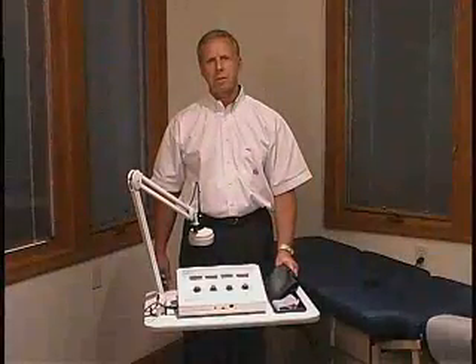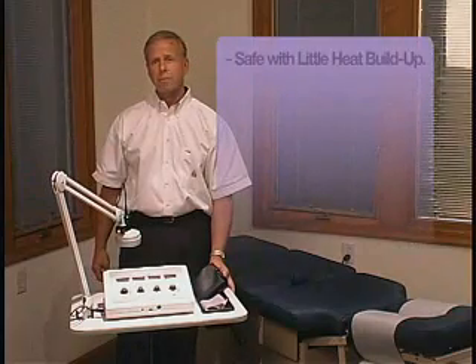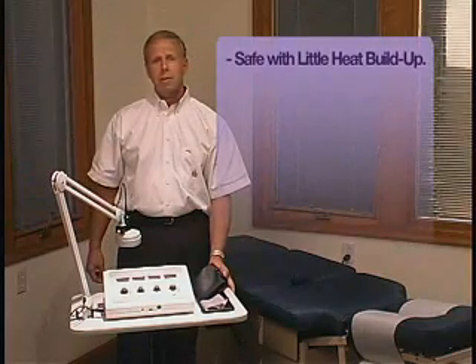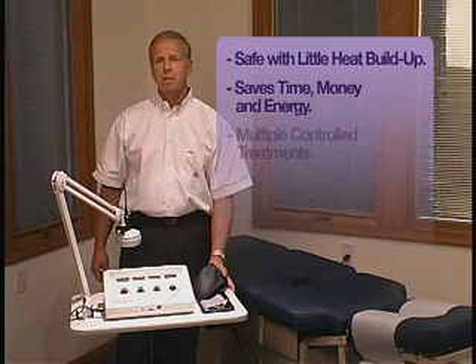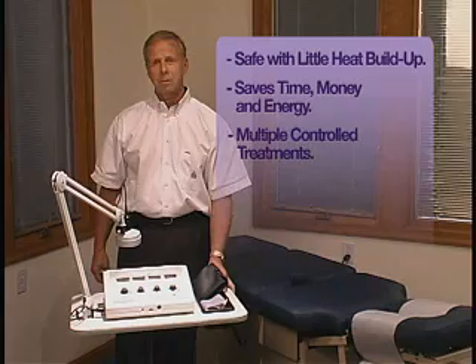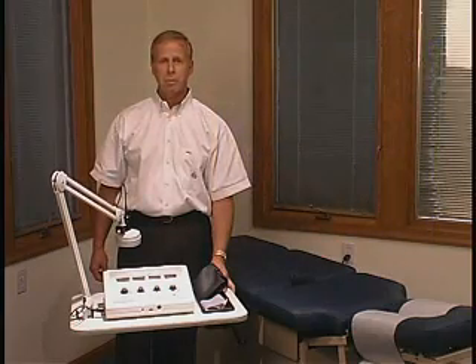Thank you for viewing the demonstration of the hands-free ultrasound. As you can see, the hands-free ultrasound is a pulsating ultrasound at lower intensities. Therefore, you can leave it on a patient for a much longer time. It is safe with little heat buildup. It will save you time, money, and energy. The stationary sound head allows for controlled, repeatable treatments. If you have any further questions, don't hesitate to call Hill Laboratories.